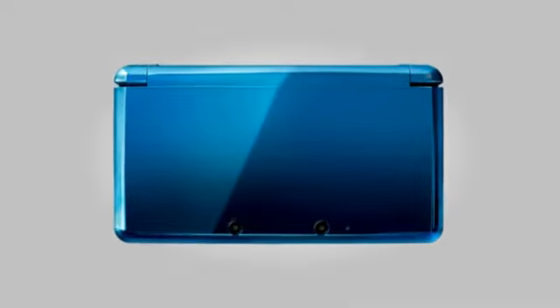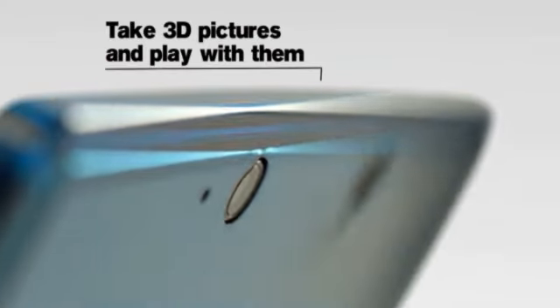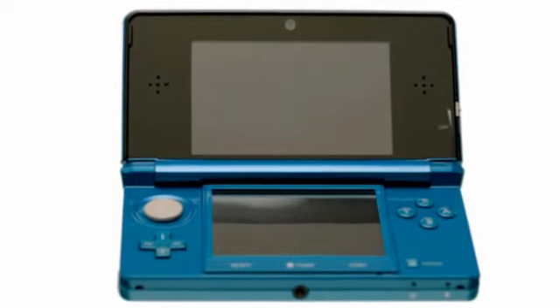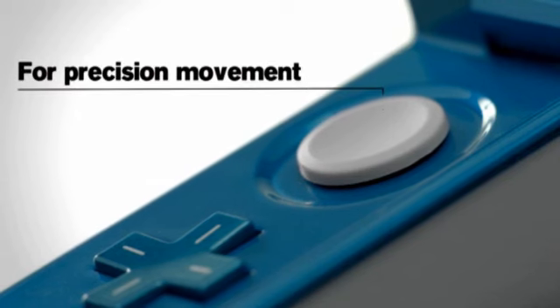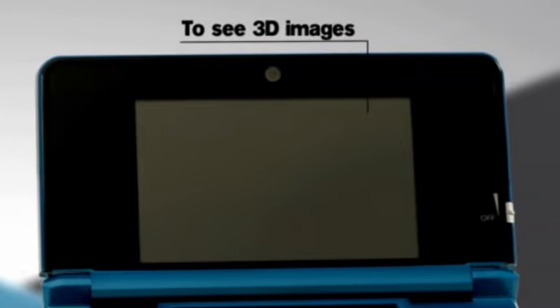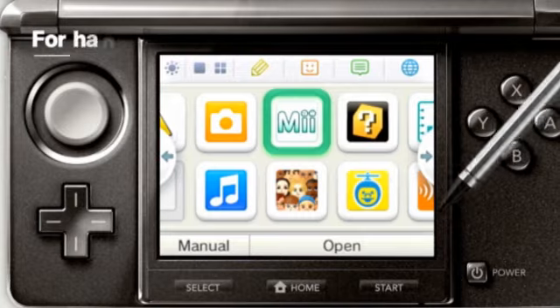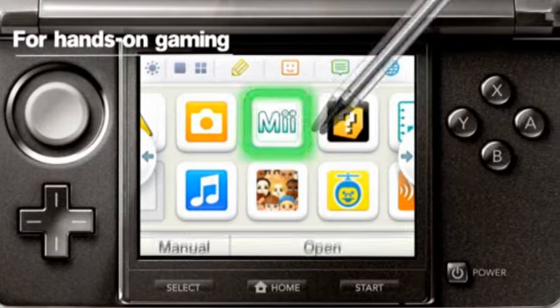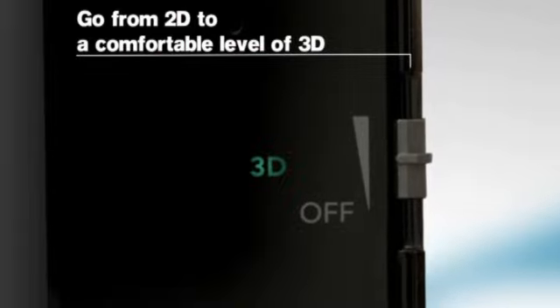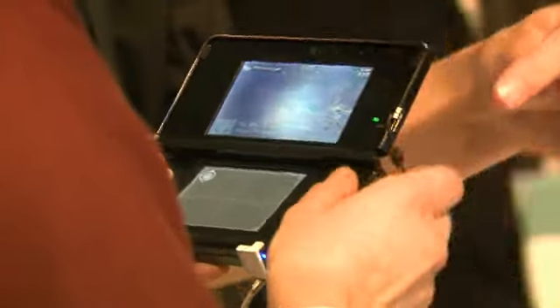The 3DS looks like a normal DS from the outside, apart from the two cameras on the lid which are used to take 3D pictures. Open it up and you'll see a circle button above the d-pad, which feels really good to use and much better than the one on the PSP. The 3D screen at the top is now widescreen and the touchscreen below is left pretty much as it was.